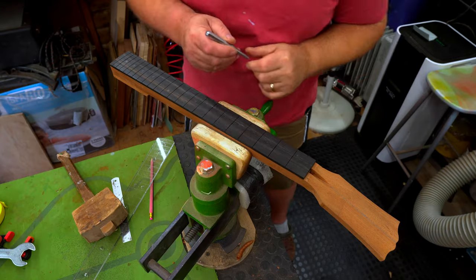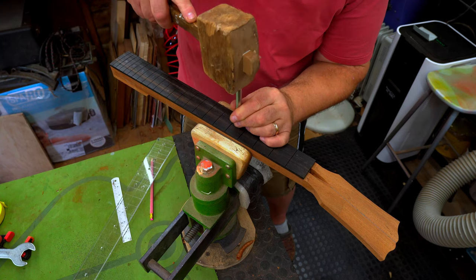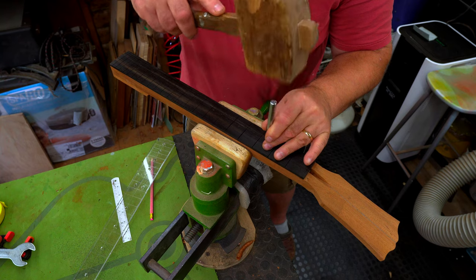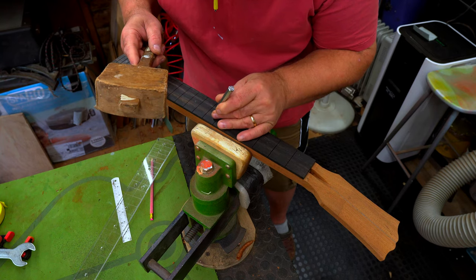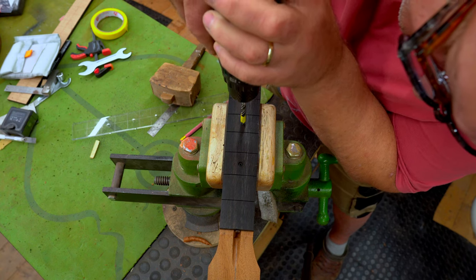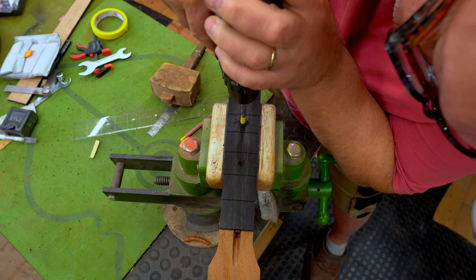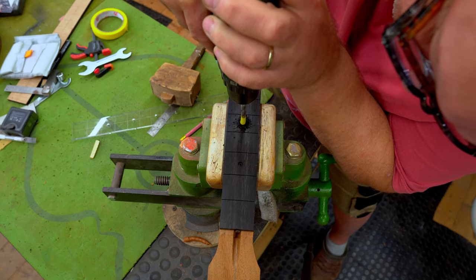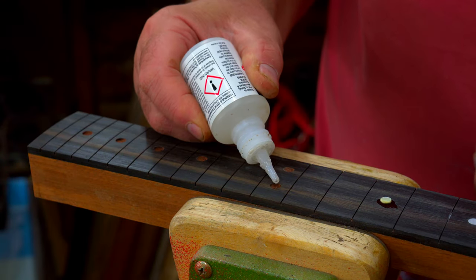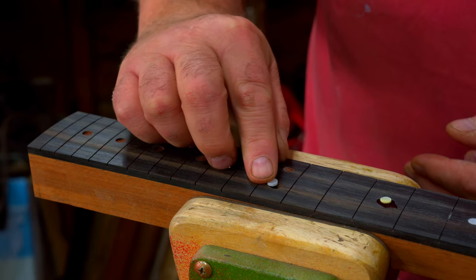There we go, all marked up. So now I'm just going to go down them and punch them up so that the drill locates properly — centre it in the middle and just give it a little tap. Okay, let's stick some dots in. Just a little drop of super glue, tiny drop, plug it in. You don't want them to go too deep.